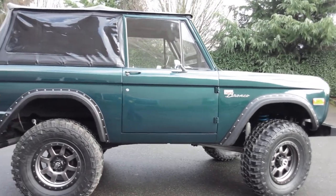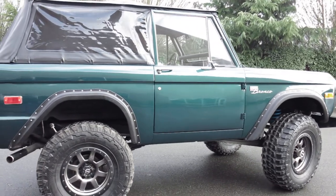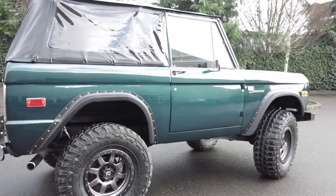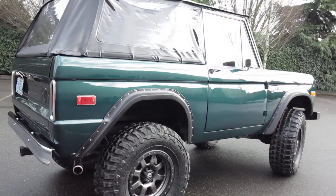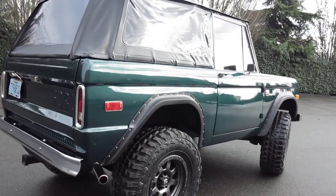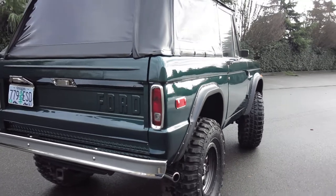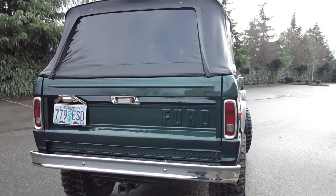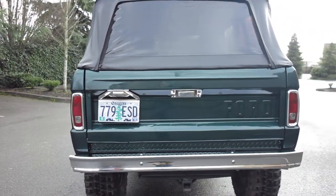Really neat truck — it's got a rebuilt 302, supposed to have very low miles, right around 1,000. Unfortunately we don't have the receipts for that, but it gives every appearance of a very clean motor. Runs excellent, mild performance cam, cast iron intake, factory 4-barrel forward intake manifold — just a really good running setup. Of course it's got a 9-inch in the back, Dana 44 in the front, about a 3.5 gear, so very street-friendly — happy on the freeway at 70 miles an hour.